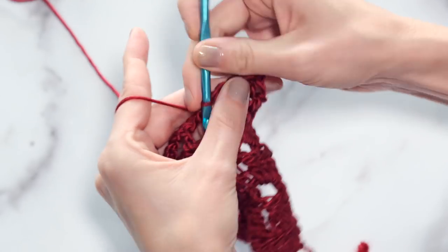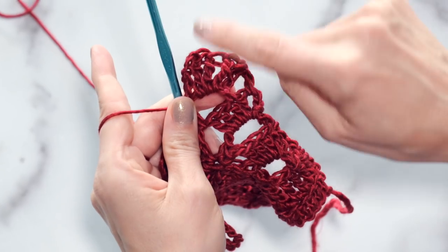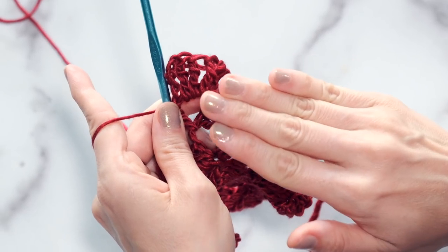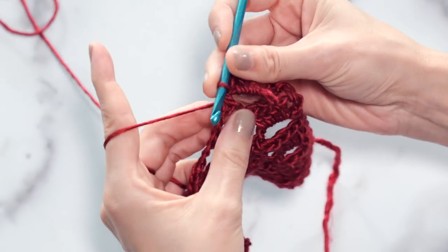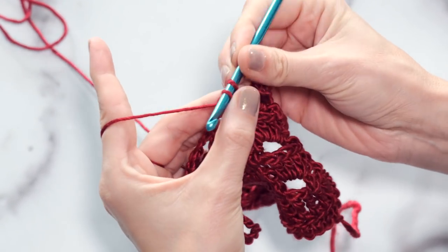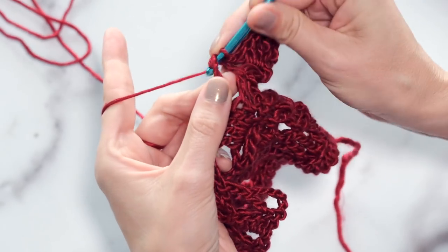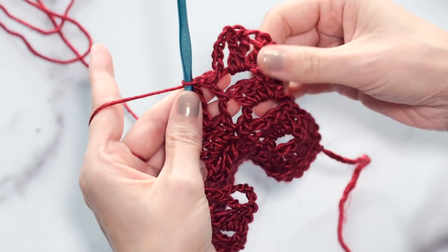So here's what you have so far: we've skipped that first chain space, worked our three triple crochets, our chain five, and our slip stitch into this next chain space. Now what we're going to do is slip stitch into the next double crochet right here. Go ahead and slip stitch right there. Then we're going to slip stitch into the next chain space.